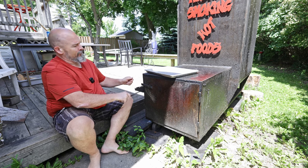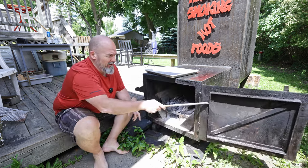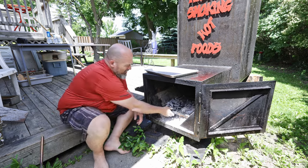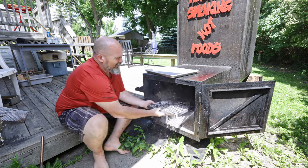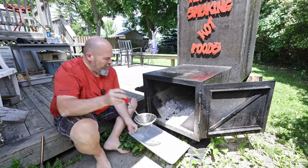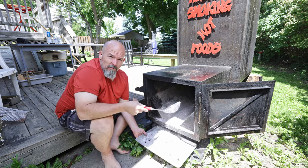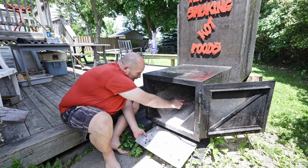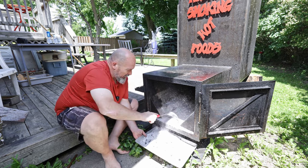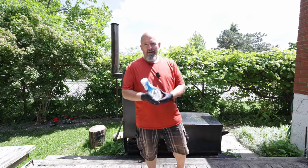First things first, we're going to start with the firebox. We aren't actually going to wash the firebox because it doesn't need it, but what we're going to do is take out the grate — you just don't need it in there — and we're going to take out the ashes. I do this every couple fires regularly. We will be getting water all over, so we just want to clean it out.